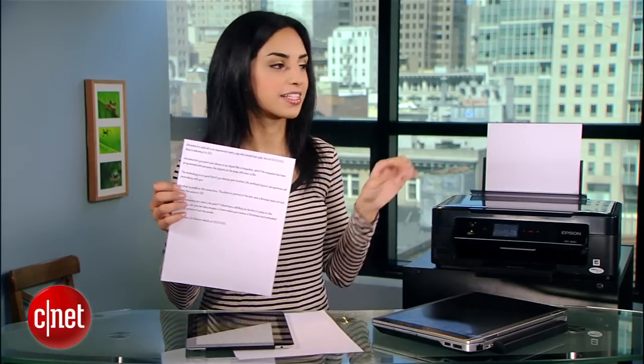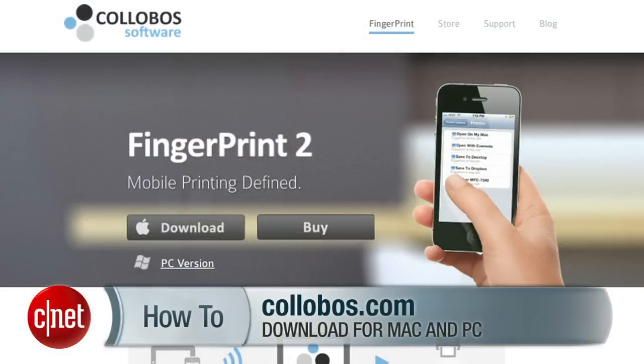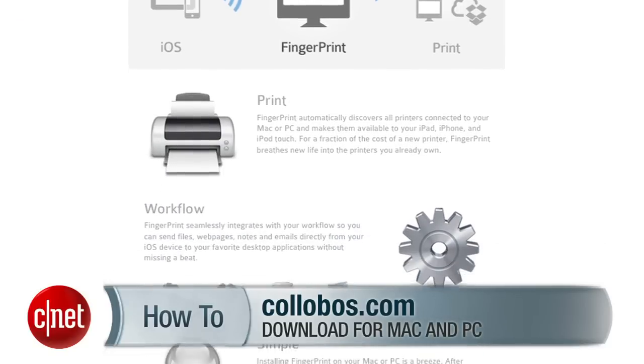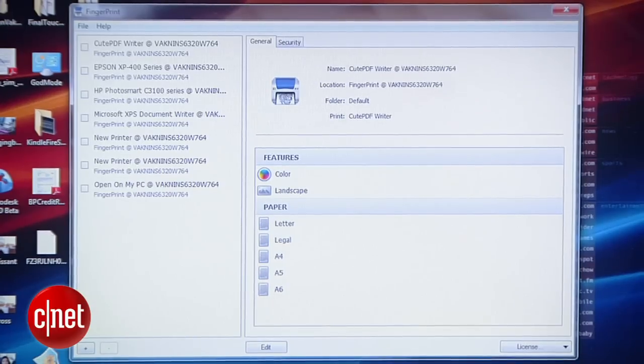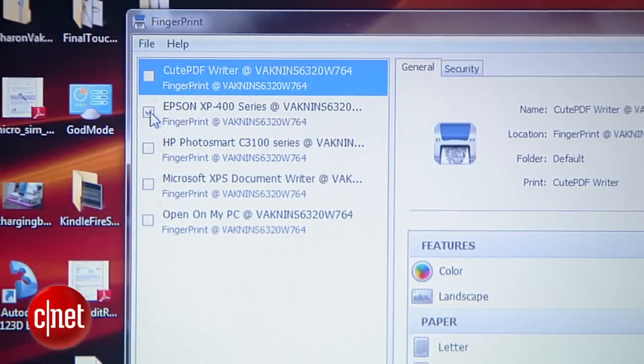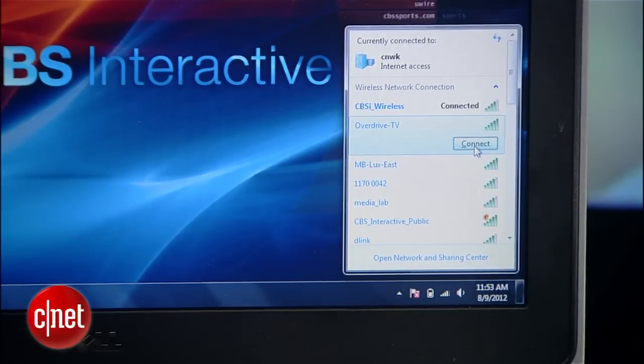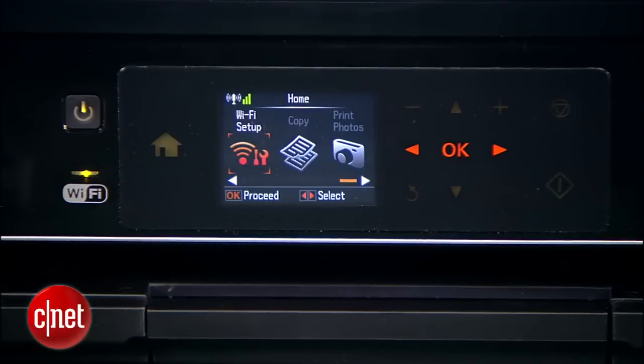Now, that was super easy because this printer is AirPrint ready. But what if yours isn't? The good news is that you don't have to buy a new one. All you need is a program called Fingerprint, and it works with Mac and Windows. It is $20, but that is still a lot cheaper than buying a new AirPrint ready printer. And there's a free version so you can see how you like it. Fingerprint basically makes it so that your iOS device can see your printer as an AirPrint device. Launch the program and in the sidebar you'll see a list of installed printers. Check the one you want to use with your iOS devices. Make sure your computer is connected to the same Wi-Fi network as your phone and that your printer is on. From here, it works just the same as any other AirPrint friendly printer.